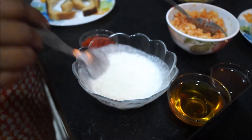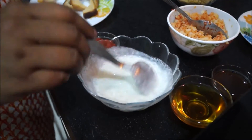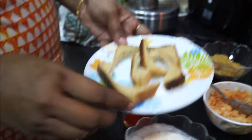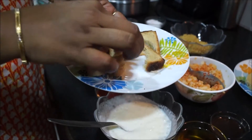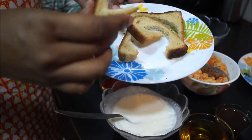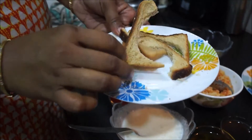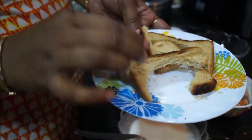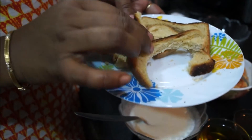Let me give you one kitchen tip also. The corners of the bread which are left after taking out the bread roundels — you can use these corners as bread crumbs. You can grind them in a mixy jar and use them as bread crumbs.